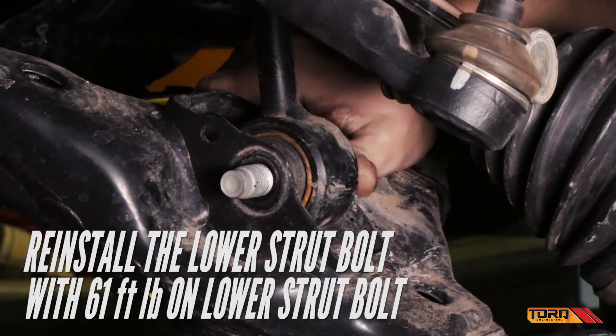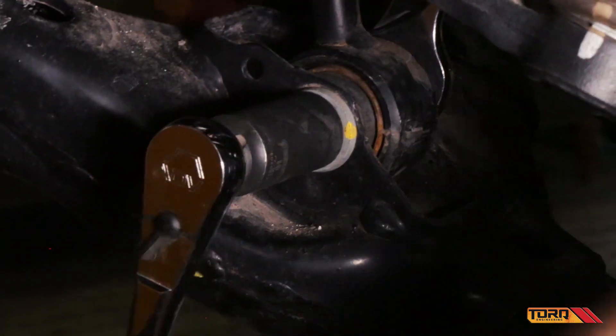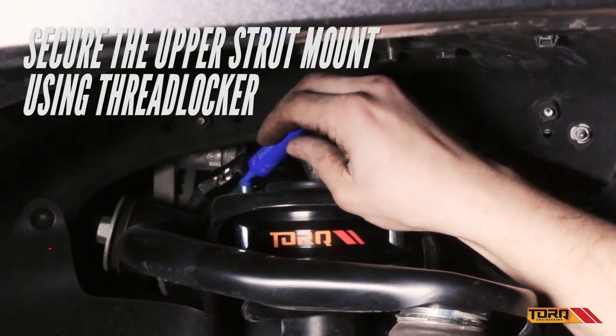Reinstall the lower strut bolt, tightening to 61 foot-pounds. Then tighten the upper strut mount using threadlocker, making sure to tighten the nuts to 47 foot-pounds.